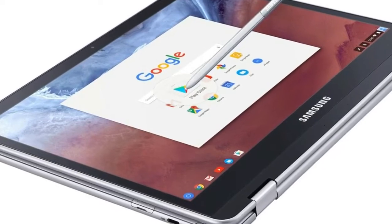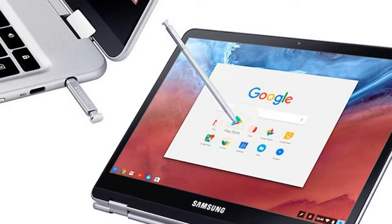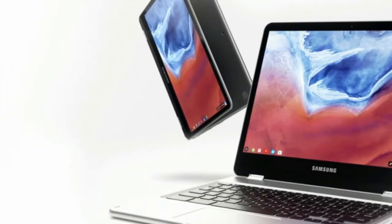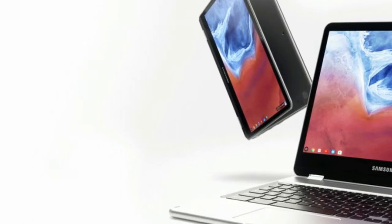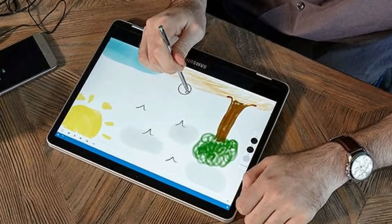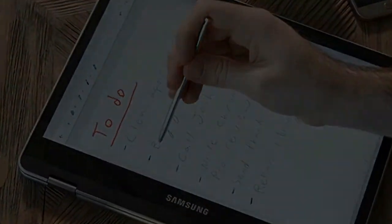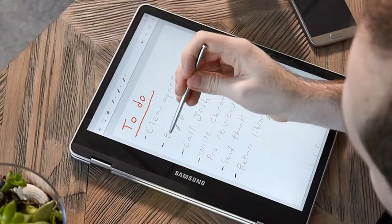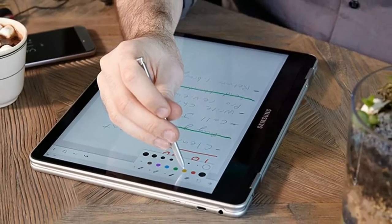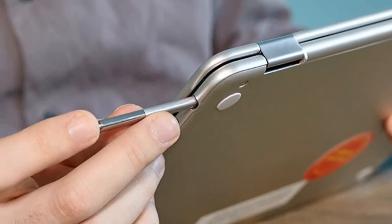The Chromebook Pro should last throughout your 9-to-5. The notebook endured for 8 hours and 5 minutes on the Laptop Mag battery test, which consists of continuous web browsing over Wi-Fi. The ultraportable average is 8 hours 6 minutes, while the Flip at 8:52 and the R13 at 11 hours both outperformed the Chromebook Pro. The Chromebook Plus battery life was just a bit shorter at 7:46, and its weaker processor doesn't appear to save any battery power.